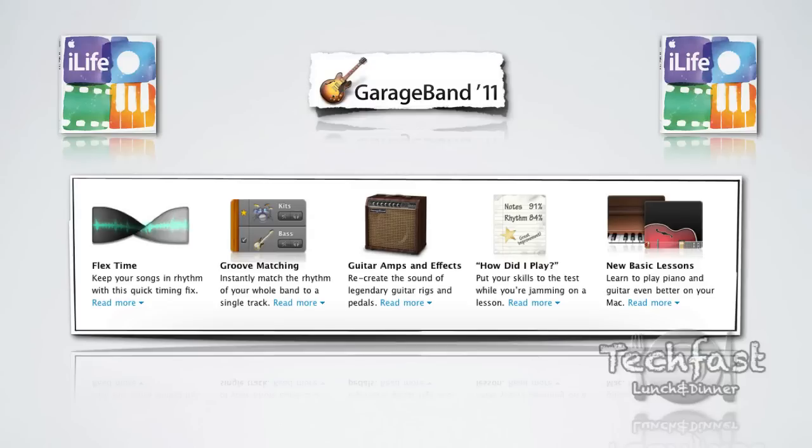They're also bringing new guitar amps to GarageBand and a new feature called How Did I Play, which lets you play along with a lesson or tutorial and tells you how you did. They'll also include some new lessons. That pretty much wraps it up for GarageBand.